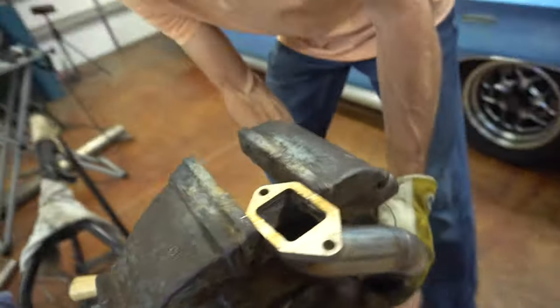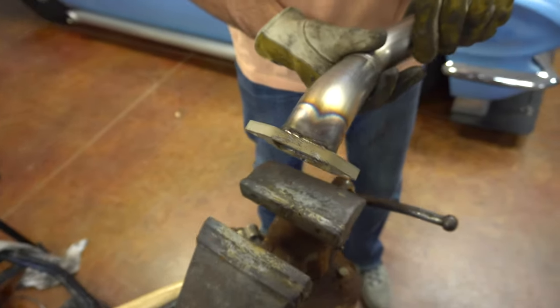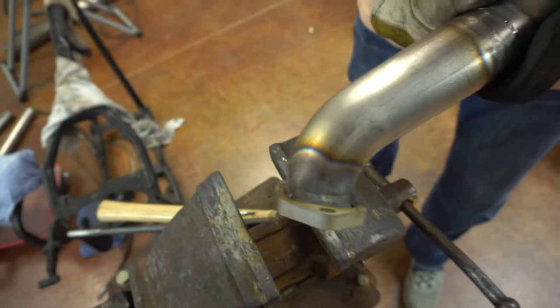So before and after right there — start working this far side now. One, two, pretty much done. Looks pretty decent. I'll pull it out here and take a look at it. Not too bad, huh? That looks pretty good.